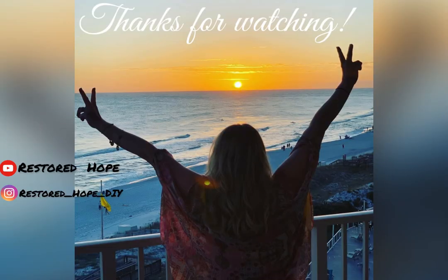Thank you so much for watching. Please go ahead and hit that subscribe button down below and also follow me on Instagram where you can see some behind the scenes of all the projects I do and some extra content.